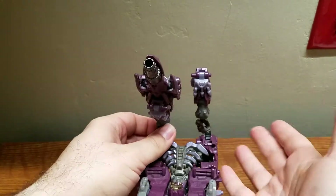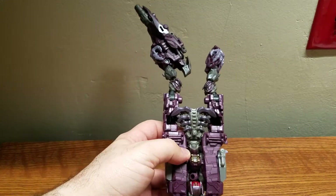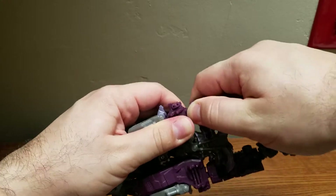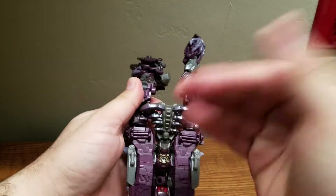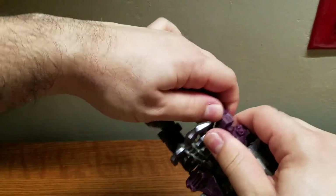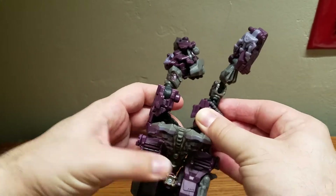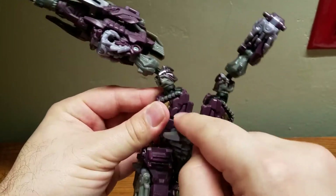Come over here and lift these up — these will be his arms — lift them all the way for clearance purposes. Then you have to separate this section: lift this up to unpeg it and start separating. Then rotate this in like so, rotate this in, and peg his chest back into these ports.